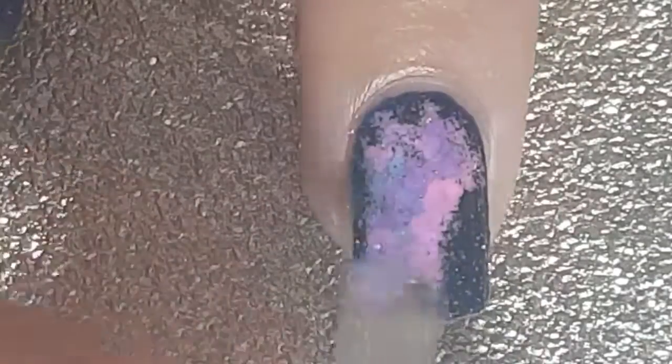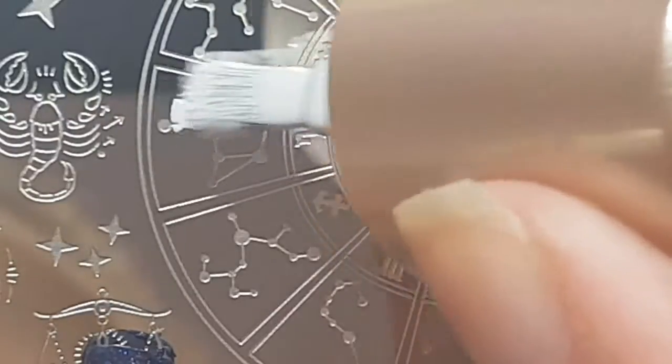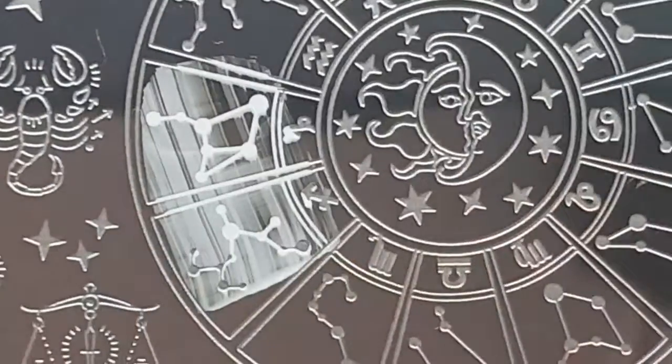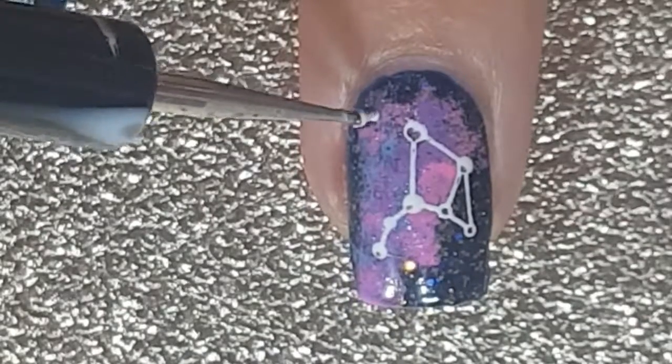Then with the BPL087 stamp and the Nicole Diaries Flawless Jade polish, I stamp the constellation onto my nail. And with a dotting tool and the same white polish,